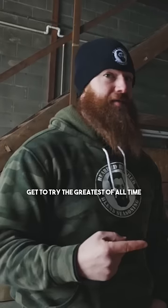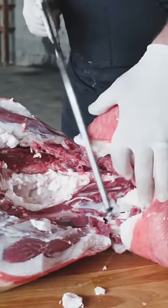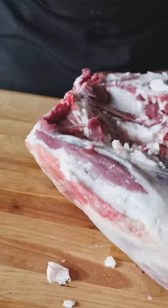Today the Bearded Butchers get to try the greatest of all time — the goat. We start by pulling those tenders out of there. Now we want to cut this right by that h-bone.